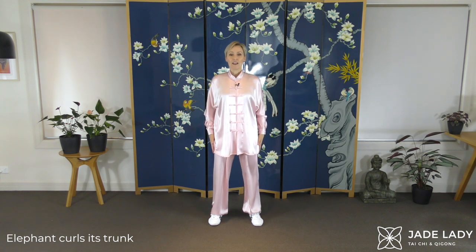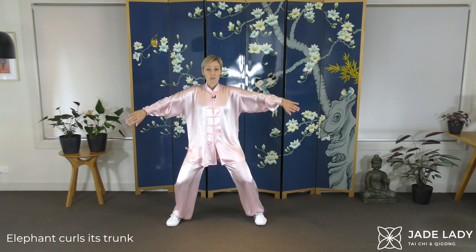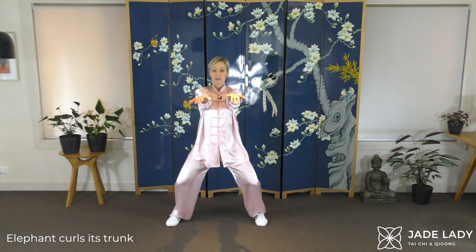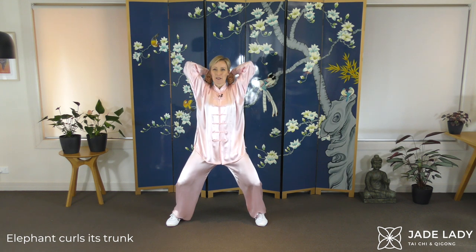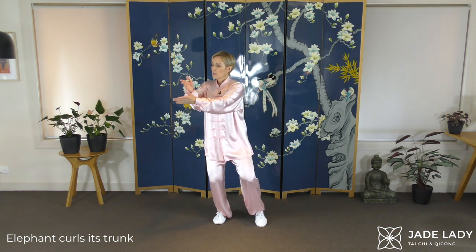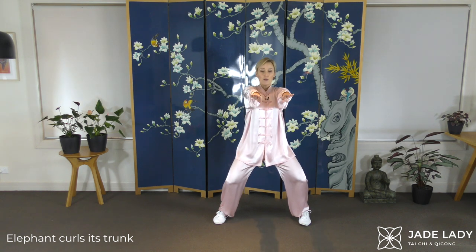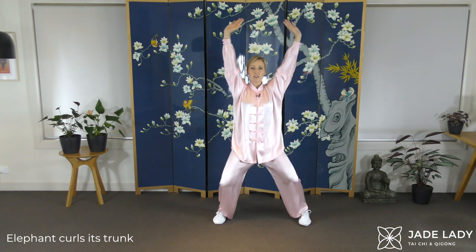And now we'll lift up. Elephant Curls Its Trunk — sinking, shifting weight, stepping out to horse riding stance, whatever width and depth suits you. Backs of hands together, arms are rolled in, roll them right out starting with the little finger, leave the index finger out, press into that acupressure point in the middle of the shoulders. Stretch, shifting weight, back to one foot apart. We'll go straight into the second side — set the width of your stance for your comfort, roll the arms out, circle the elbows up and out, press, shifting the weight.